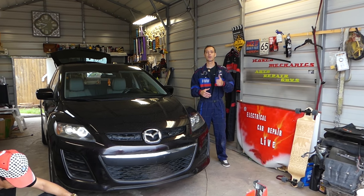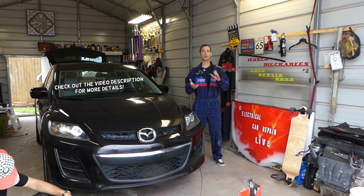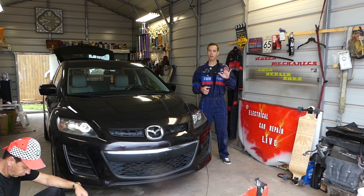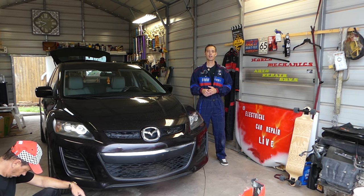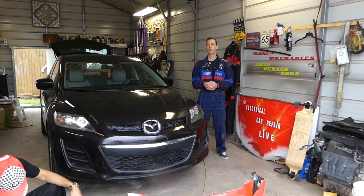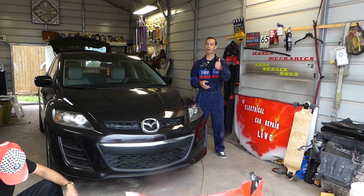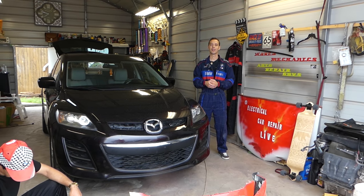Hey guys, welcome back to Auto Repair Guys. Thank you for watching and subscribing to the channel. In today's video, we'll be working on a vehicle, and what we'll be doing relates to any car — not just Mazda, not just BMW. If you have the parking brake light on all the time, this is for your hand brake, also known as the pedal brake on SUVs. We have more than 200 videos, and our mission is to save you guys as much money as we can, so please subscribe, like the video, and leave a comment below.